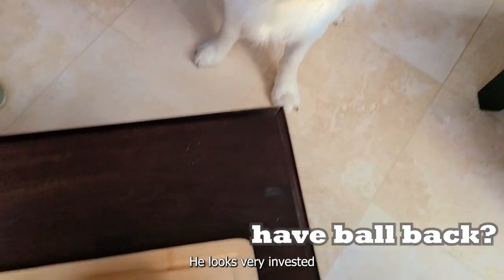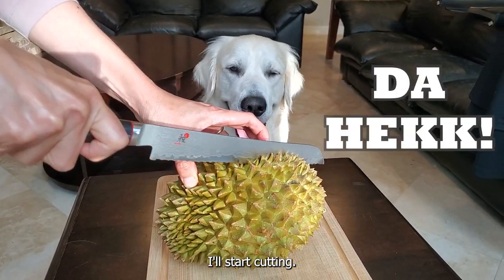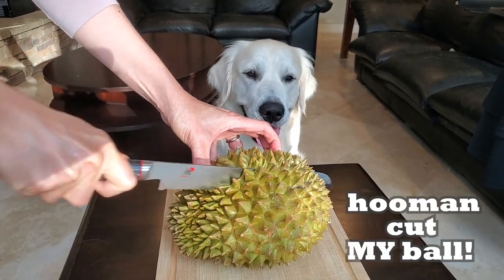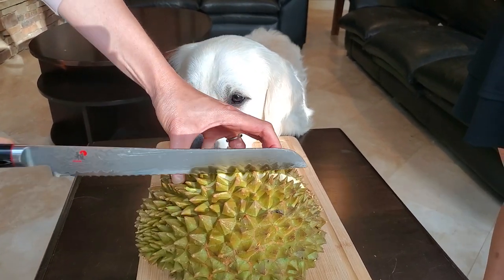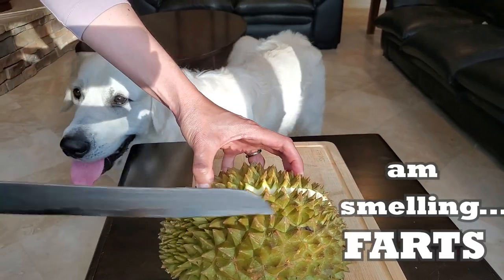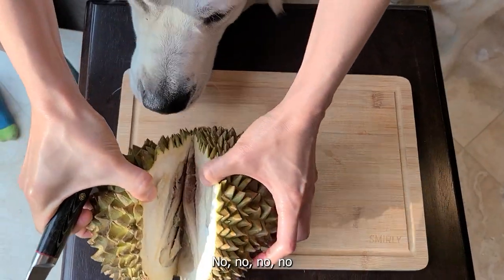You look very invested. Let's work hard. I'm gonna have tofu.